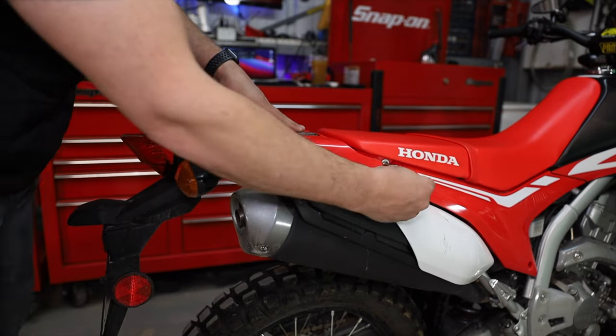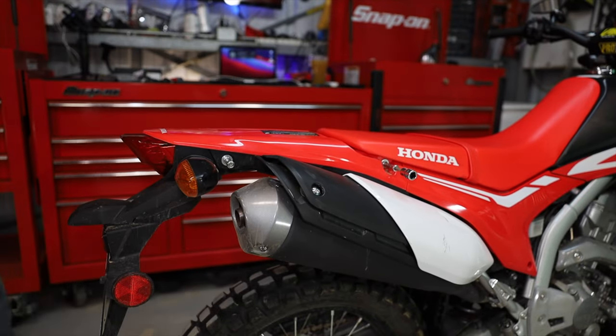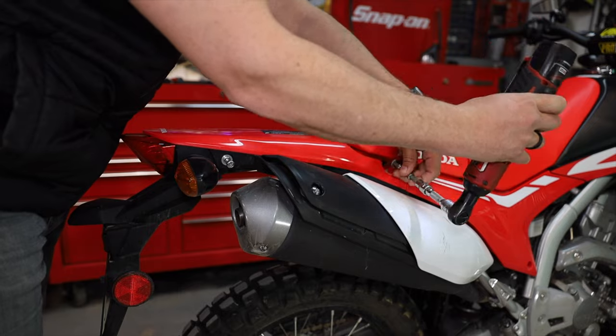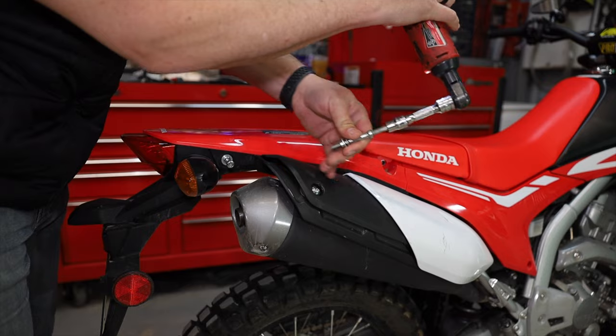The first thing is to remove these two little six millimeter allens — technically there's four of them, two on each side. Don't lose the little washer. These help hold the plastics together. With those out of the way, you should be able to just pull the seat right off.